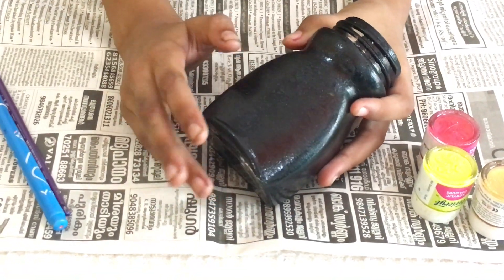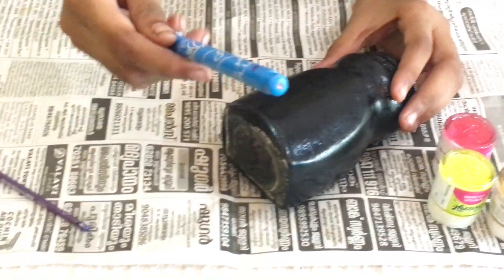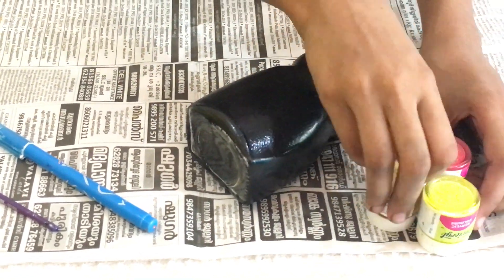I am going to show you a sketch. I am going to use three shades: red, yellow, and pearl metallic gold.